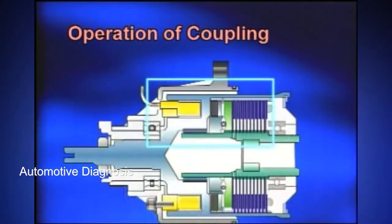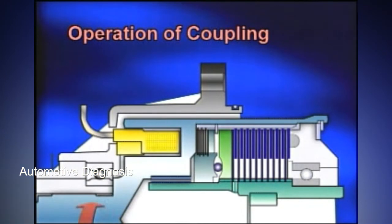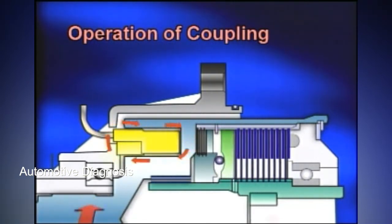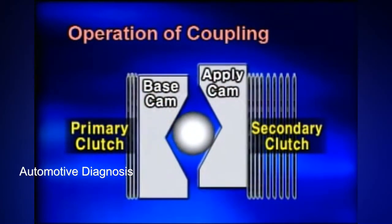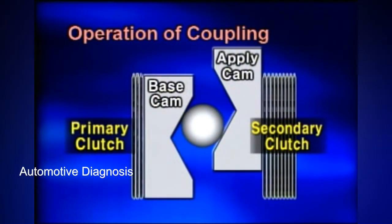When the primary clutch is activated by the EMC coil, the base cam becomes a single body, and the power to the single body varies depending on the EMC coil duty. Due to this, the base cam attached to the front wheel shows a difference in phase with the apply cam connected to the rear wheels. The cams split as the ball moves outward from the center, and the apply cam presses on the secondary clutch to distribute the rear driving force and split the power.